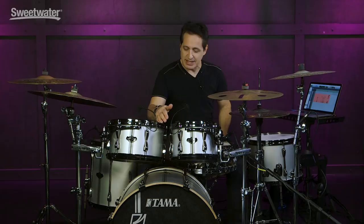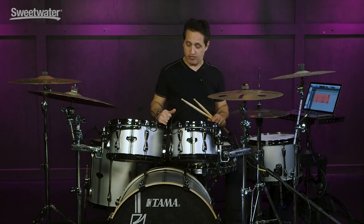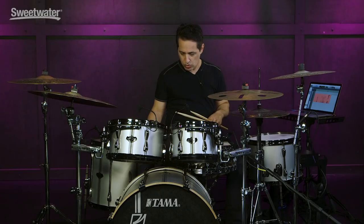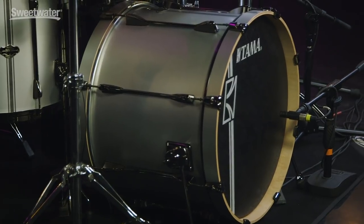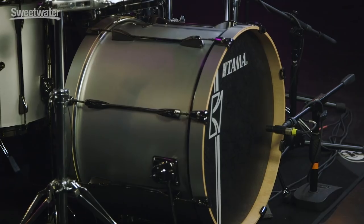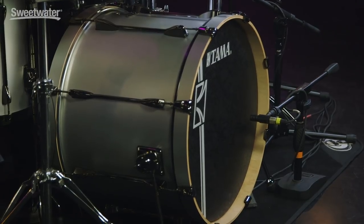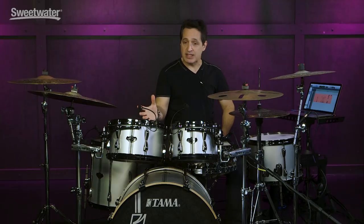Let's get into the kick drum now. It is a 22x16 — really fat sounding kick drum, feels really good under my foot. I have an Evans Emad kick drum head on the batter side. They also include a really gorgeous looking front resonant head with this kit — it has a nice texture on the head itself, plus a piece of mylar that goes around the outside for a little bit of dampening. The Emad gives the head some dampening too, and you get a big, fat, punchy tone.